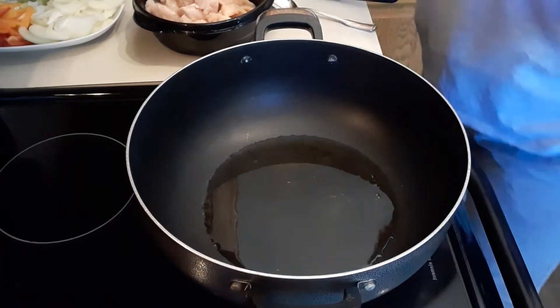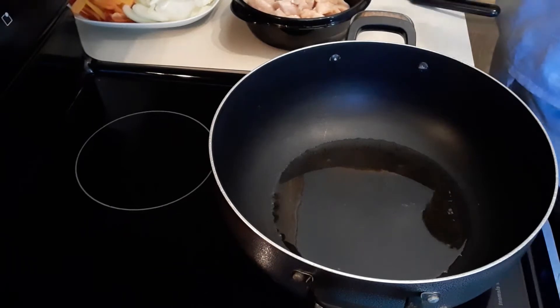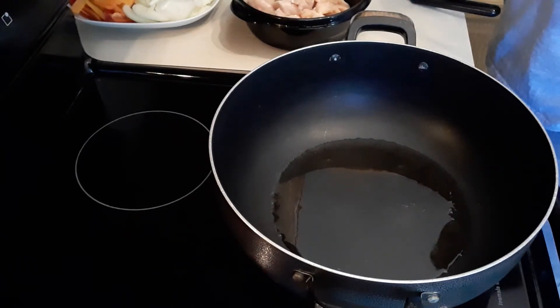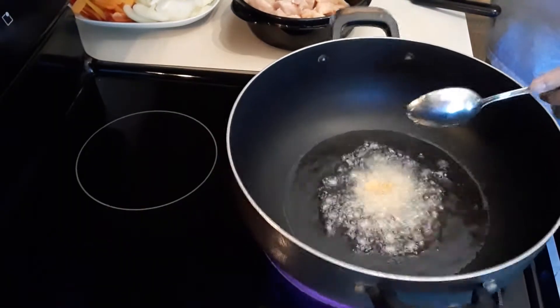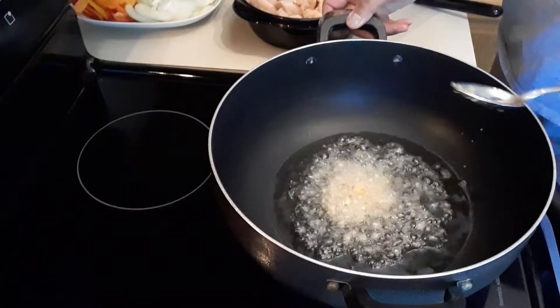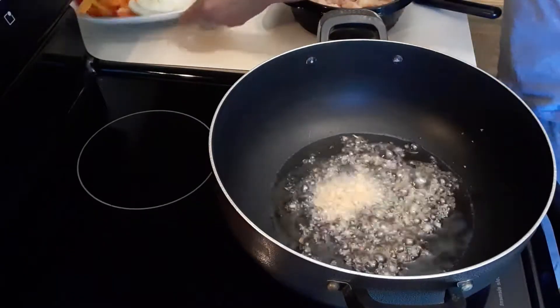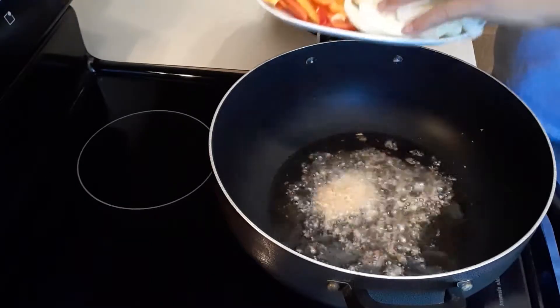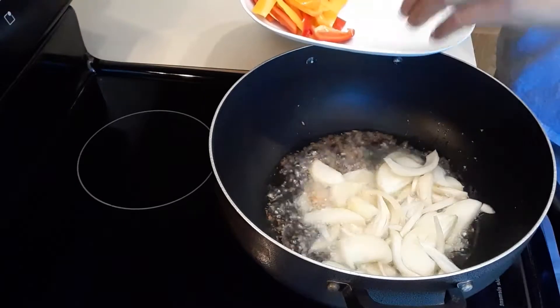Hi guys, welcome to my channel! Today we're going to cook some chicken rice noodles. First thing first, I'm gonna add 1½ teaspoon of garlic, then I'm gonna add my onions. These are very simple to make.